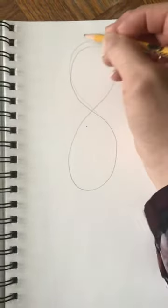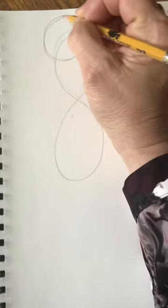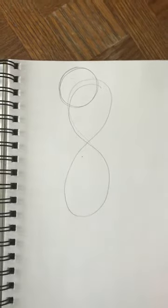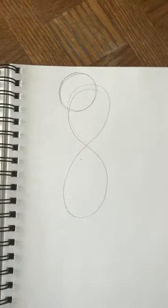The circle is about maybe the size of a ping-pong ball or a golf ball if you know what size that is — just a couple of inches. See how that's going to become the head of the flamingo.